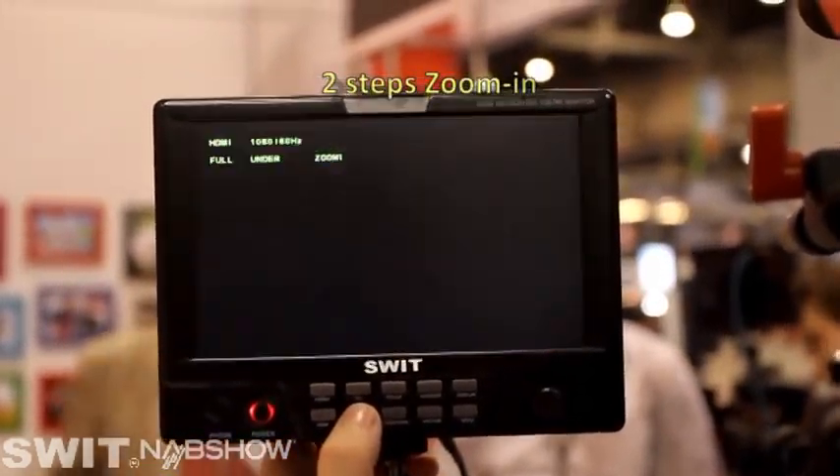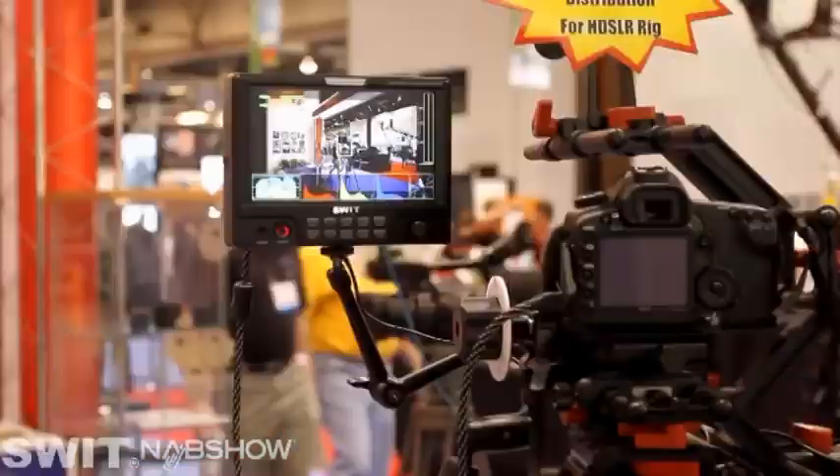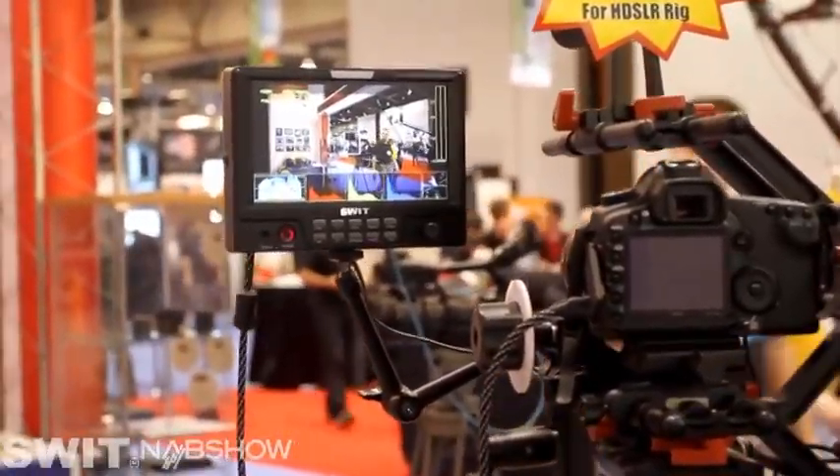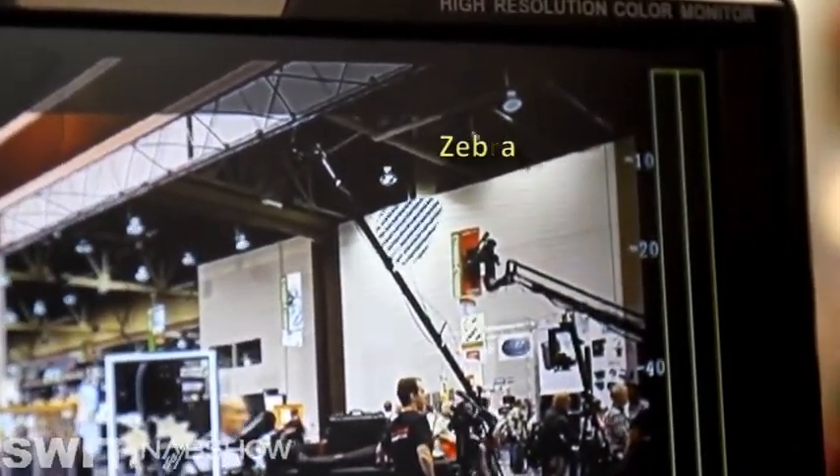The first step is specially for Canon DSLR: force screen, zebra over-exposure checking — the waveform and the grayscope pattern are force colored.